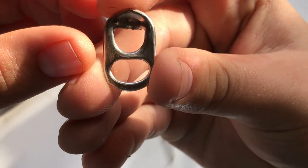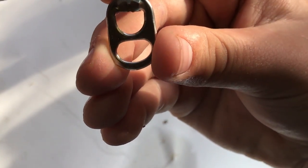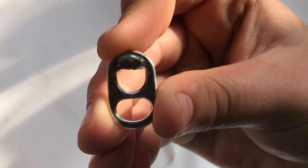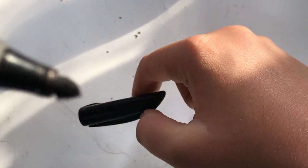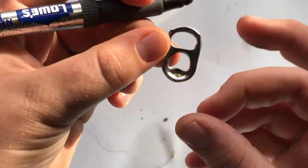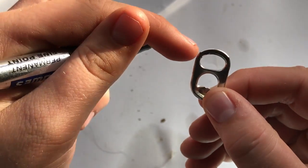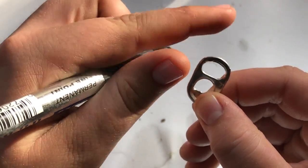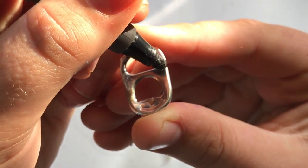Okay, back to the job now. What you're going to want to do is have that tiny side up towards your index finger in how you're holding it. Then you're going to open up your Sharpie. With your Sharpie, you're going to draw a rectangle shape on top like this.